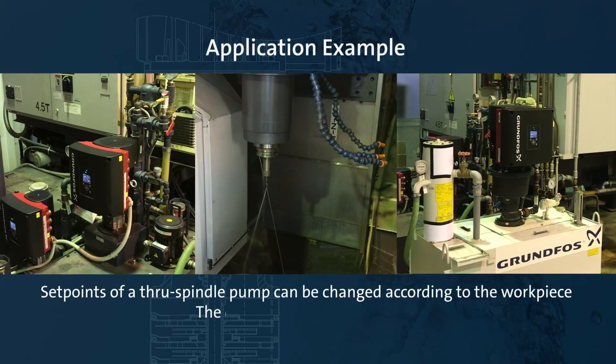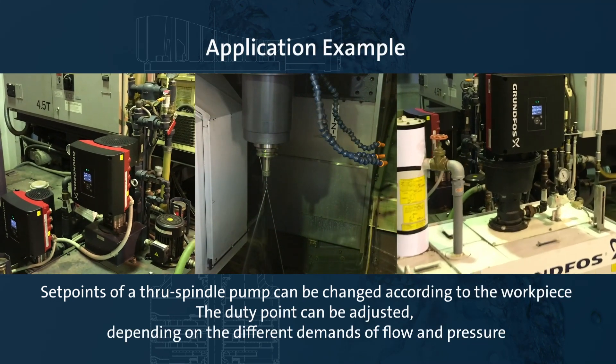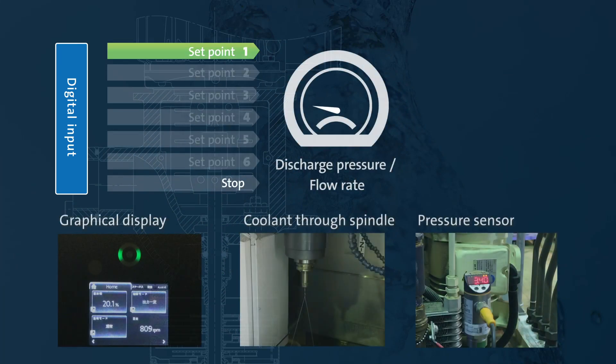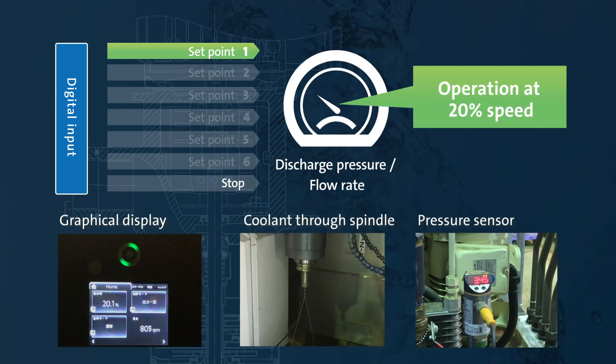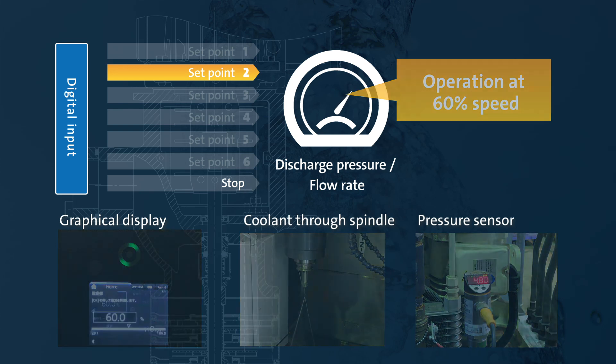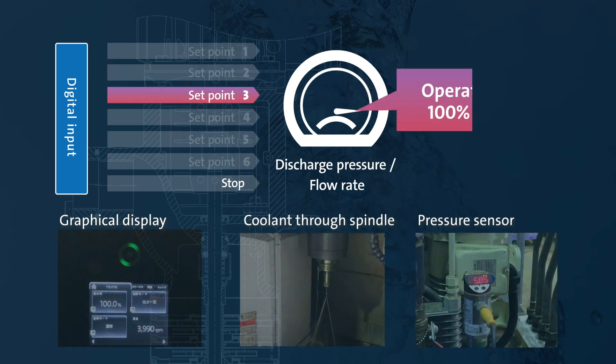Here is a coolant through spindle application, where the predefined setpoint function is used. In this example, the pump operates at 20% speed, which is set as setpoint 1. The pump operates at 60% speed, which is set as setpoint 2. And the pump operates at 100% speed as the third setpoint.